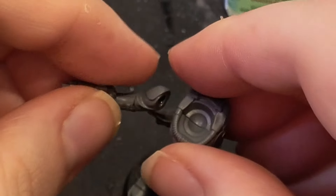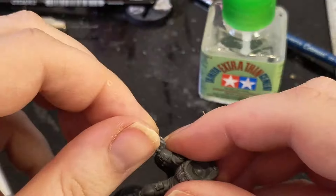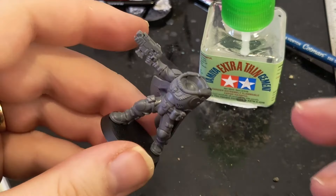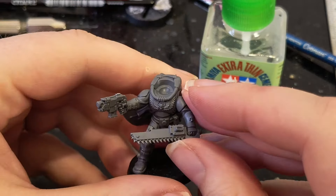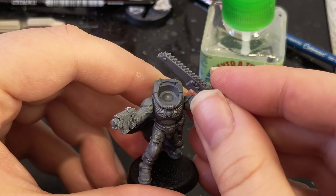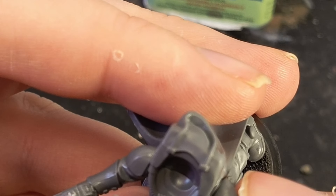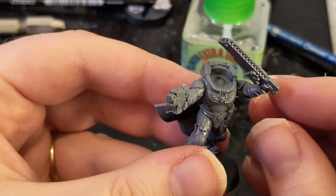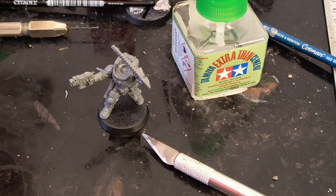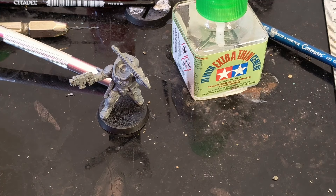In this kit, the shoulder pads are separate, which makes things a little more optimised when it comes to customisation. Is he going to have his sword like that, or is he going to have his sword up? That is a classic Space Marine pose, and why would I refuse that? Let's find some accessories, shall we?